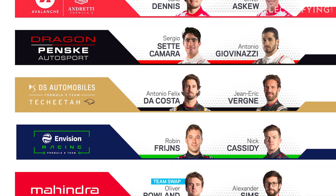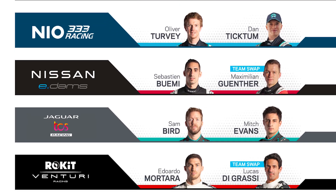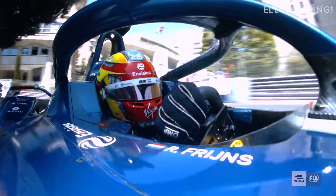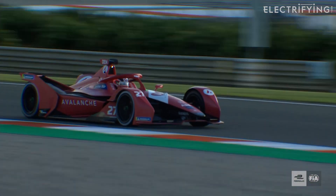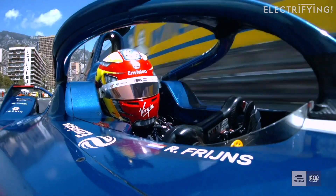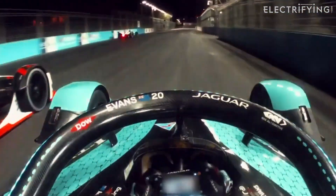As for the runners and riders, we have 11 teams gunning for the manufacturer's title in season eight. Audi is no longer a factory team in Formula E but is set to continue its involvement by supplying the powertrain and expertise to the Envision team. BMW has also opted out of being a manufacturer team in 2022 but will remain as powertrain supplier to the newly rebranded Avalanche Andretti team. Envision Virgin Racing becomes Envision Racing following a change in ownership, while Jaguar Racing becomes Jaguar TCS Racing thanks to a new title sponsor.